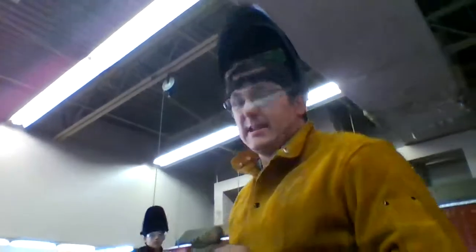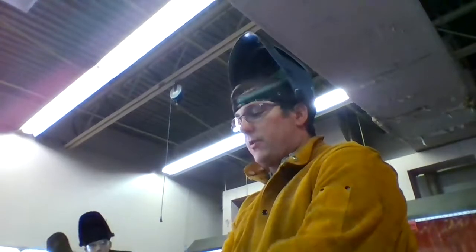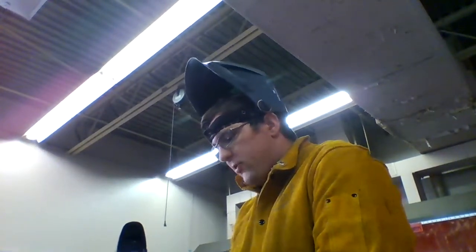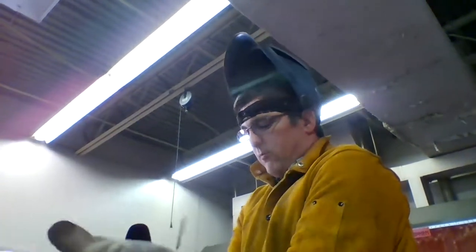Hello, my name is Mr. Hilpert and today we're going to look at how to strike an arc with an arc welder. Before we can start though, we need to know a few things about what we're doing. In particular, we need to know what type of rod we're going to be using.